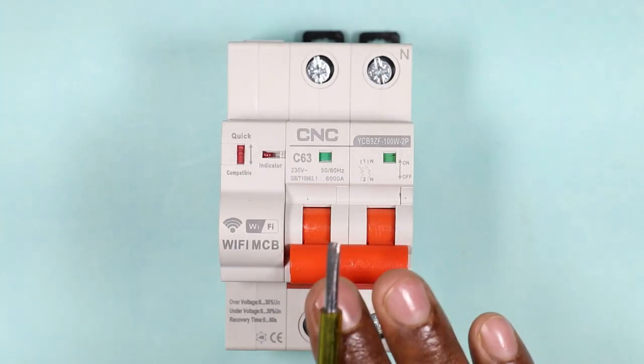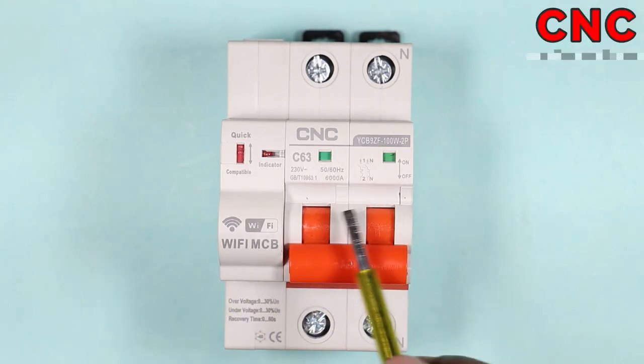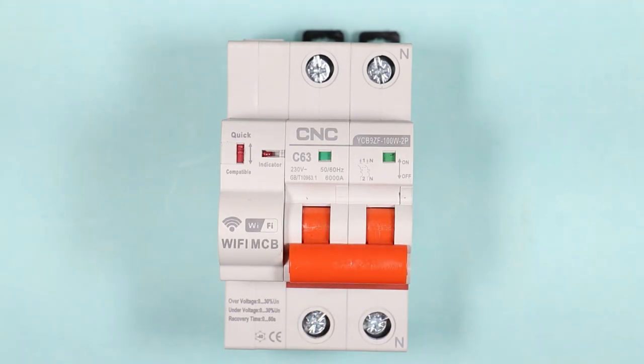This MCB which I have right now is manufactured by CNC company. You can also see the model number here. You can see something written over here that is C63. This means the rating of this MCB is 63 ampere, which is of C type.